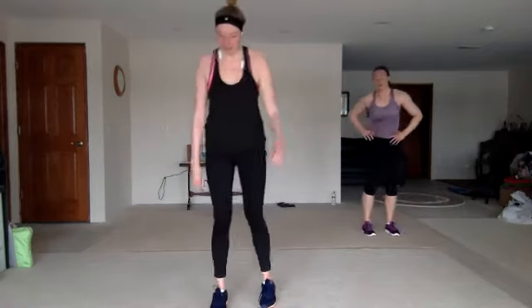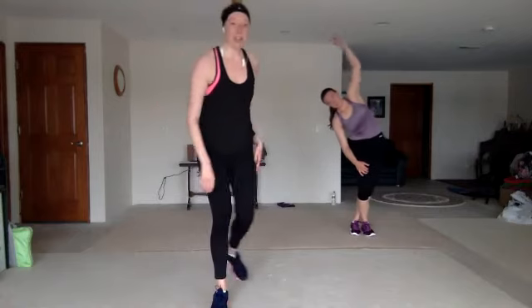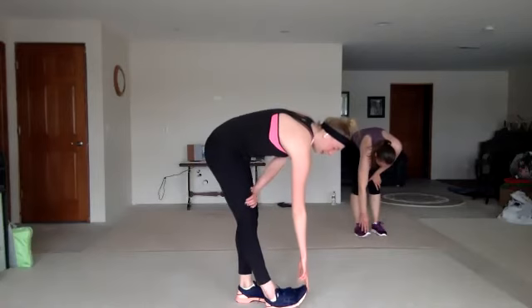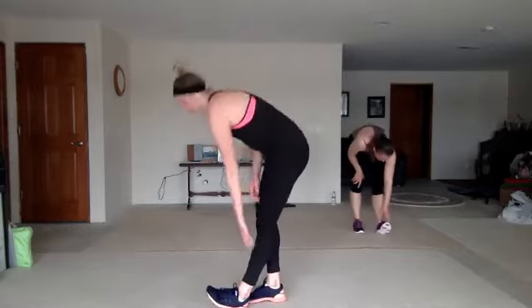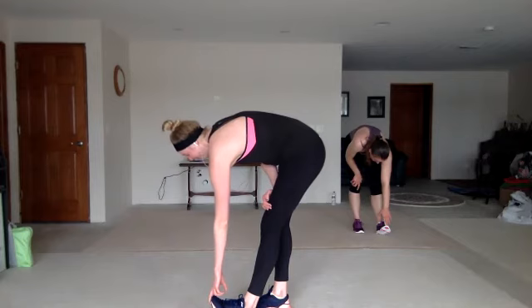Other side. All right, kick that toe up and grab it. Nice work. Feel that nice stretch in the back of those legs. All right, other side.